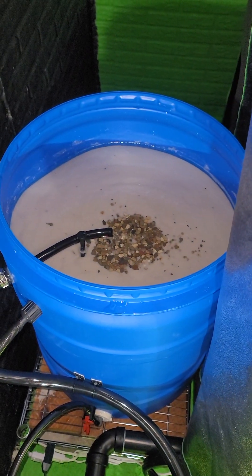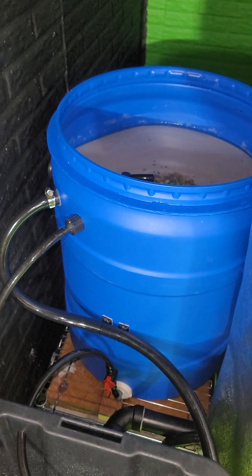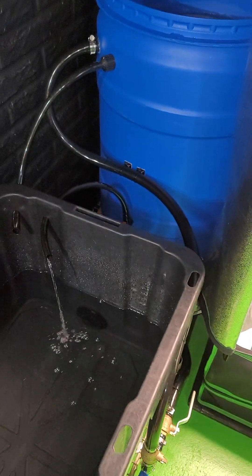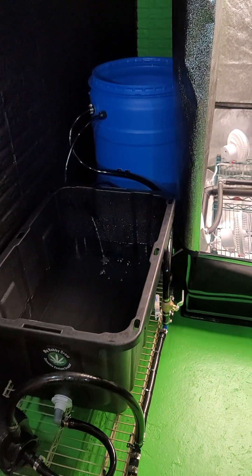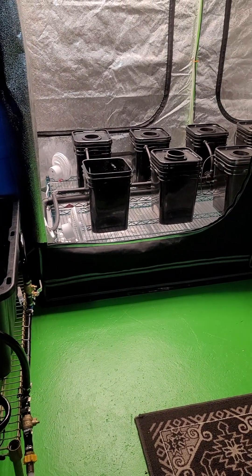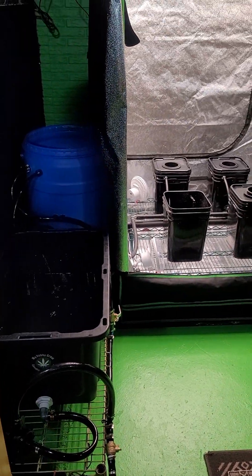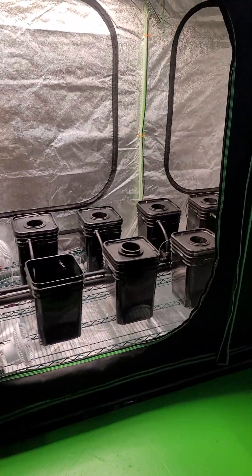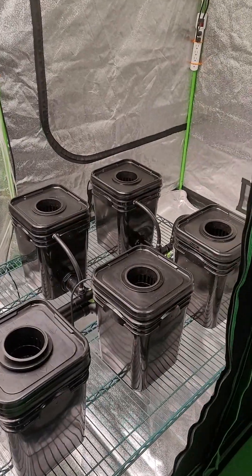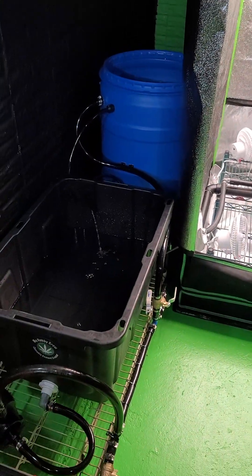So yeah, went through and installed a slow sand filter on my RDWC hydroponic system — something new, something different. Make sure you smash that follow button because we're going to track this whole grow and find out what's going on. That's it till next time, appreciate it, peace.